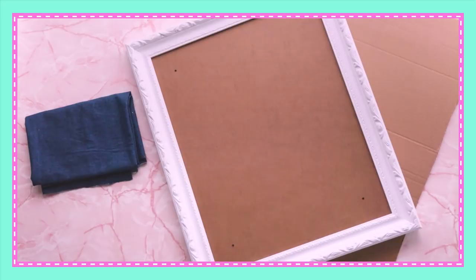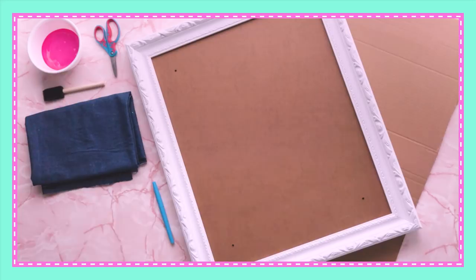For this, you'll need denim fabric, cardboard, a picture frame, paint, a sponge brush, scissors, a marker, and a hot glue gun.